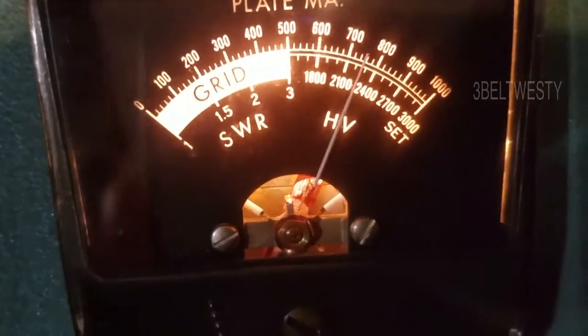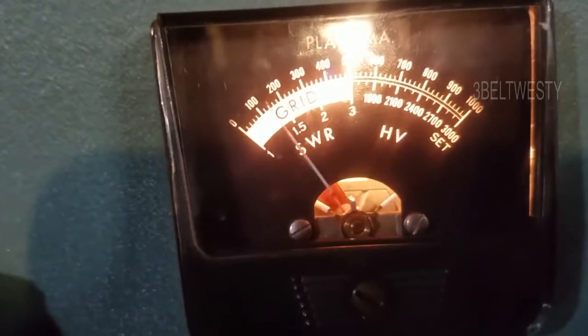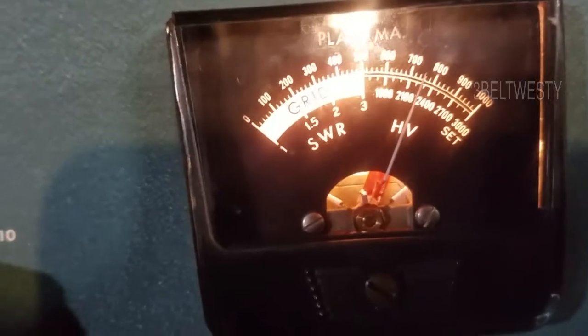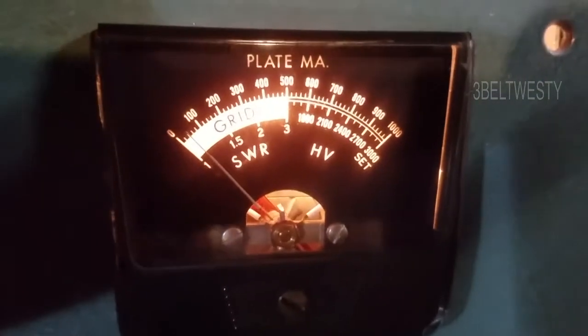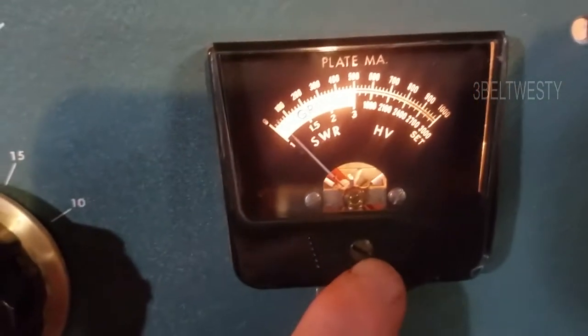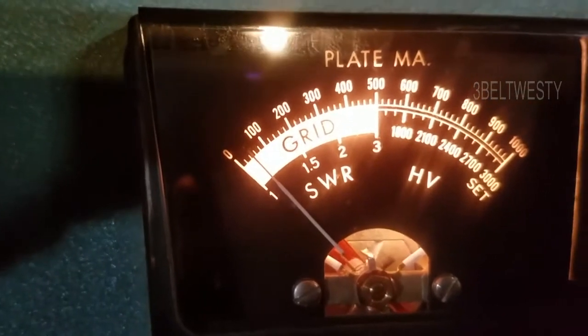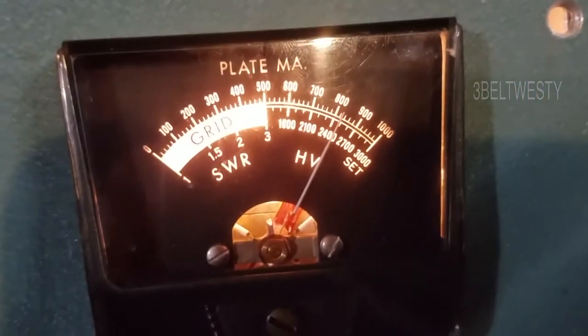Key it down and it gets stuck. If you go down here and turn this to SWR, you've got no input. You do have a drop during transmit but the meter gets stuck. It's probably got some crap in the meter movement. This has got a dead band of about 50 mils on the plate current from where you zero it.